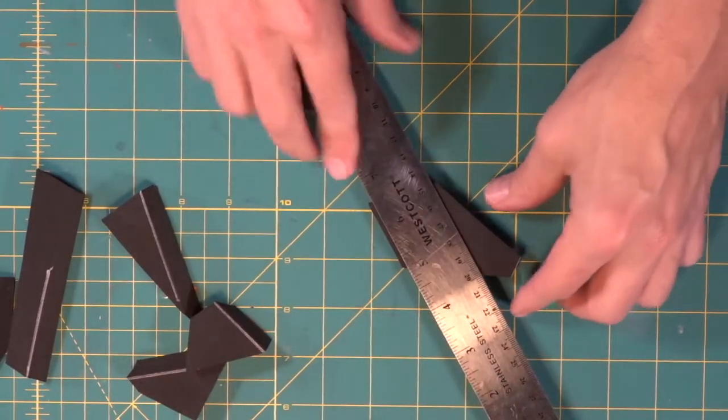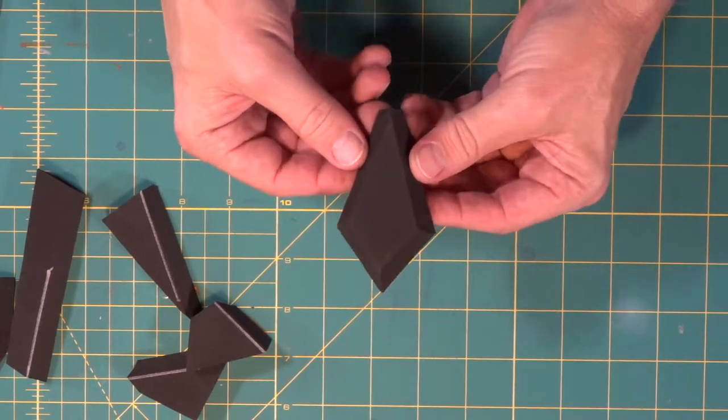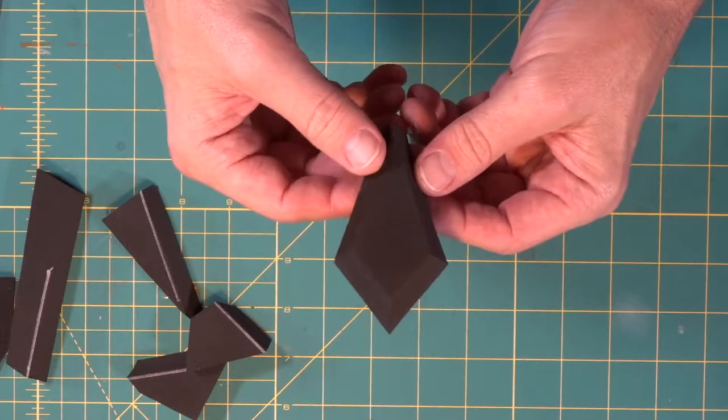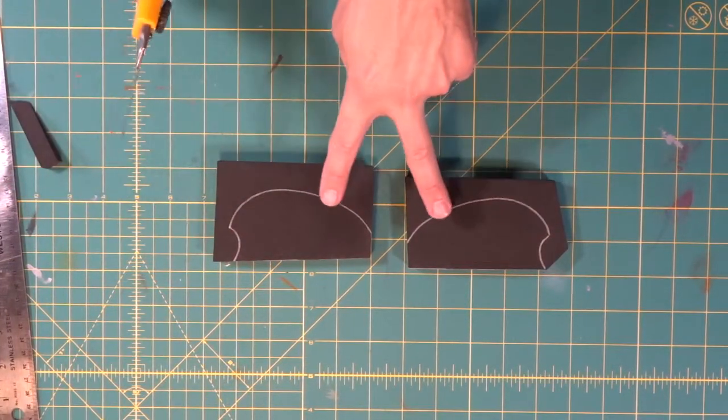We go right through the piece at 45 degrees, and the last piece comes through at 45 degrees too. When you flip it over — pow — look at that! How cool is that? That is a great bevel cut all the way around the nose piece.